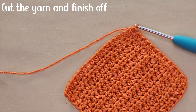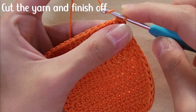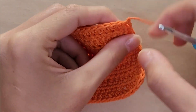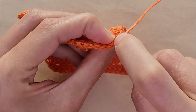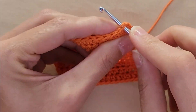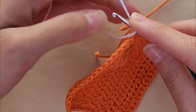The base of the bubble tea cup is done. You're going to cut your yarn, yarn over, and pull it all the way through to finish off. To start the top part of the cup, you're going to insert your hook into that last stitch that you did on the side, grab the white yarn, and pull it through.